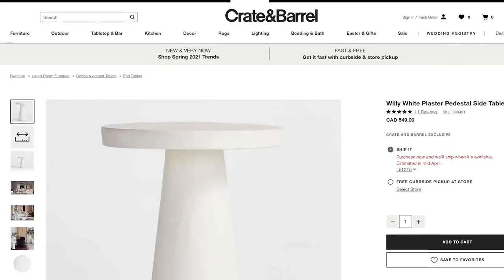The price also struck me, as it costs a cool $549, and that's before shipping and taxes.